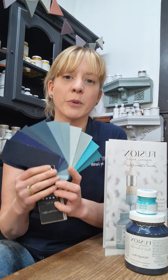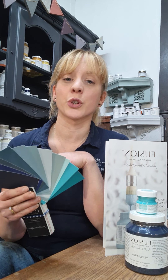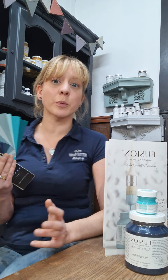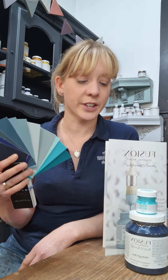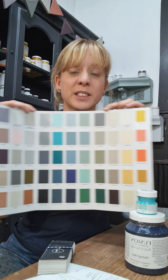So before we move on to walking through each individual shade and the different characteristics, undertones and colours it works with, I'll just show you a few other ways that Fusion can help you choose your colour. As well as popping into your local stockist to discuss with your stockist, giving them a call, asking for their advice, you can purchase a colour card which is only £2.99.